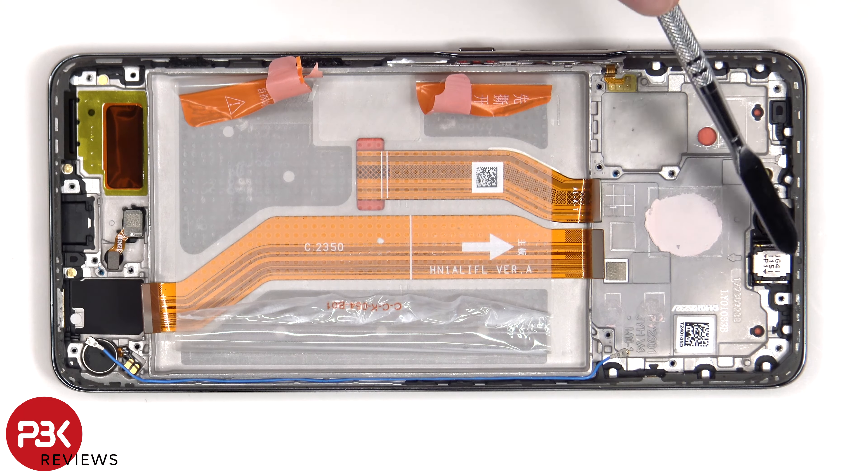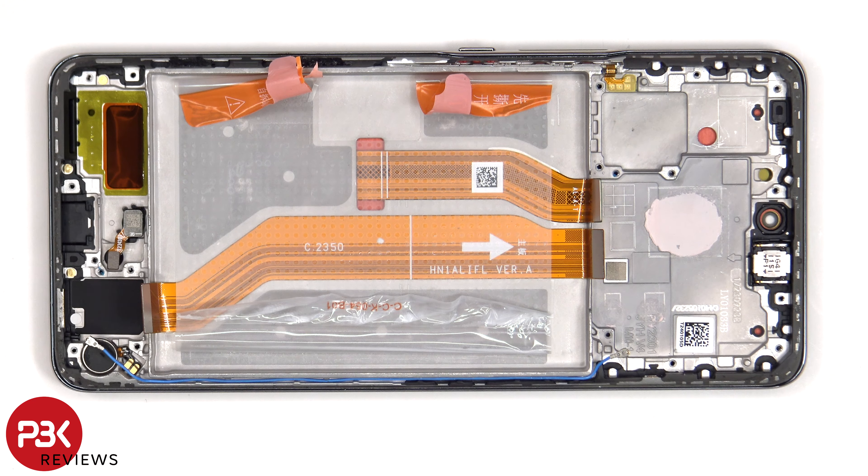And finally, the earpiece speaker is located on top which is also held down with some adhesive. To replace that, just heat it up and pry it off.